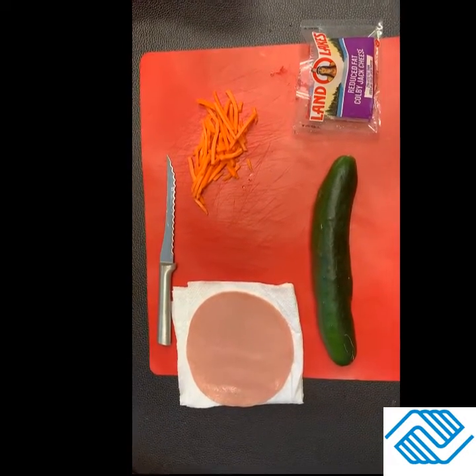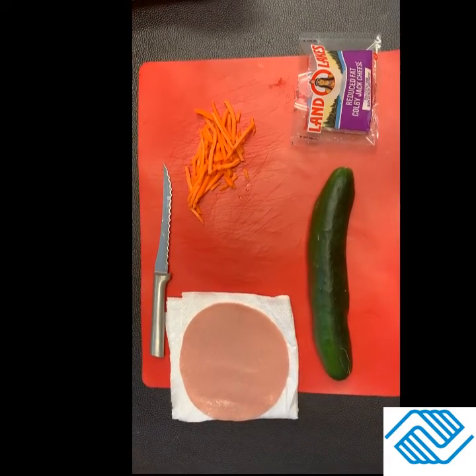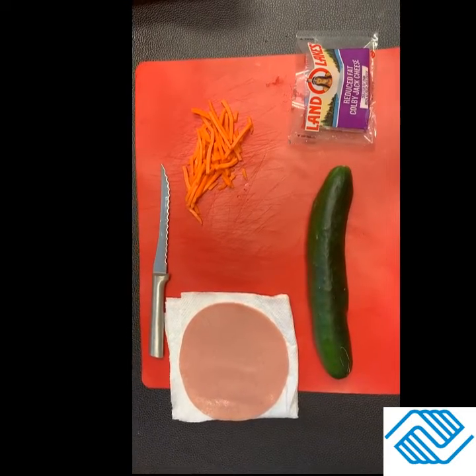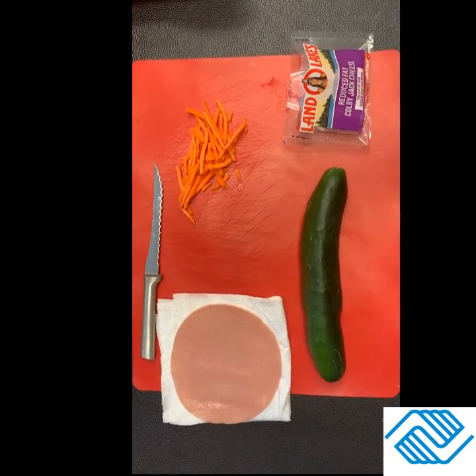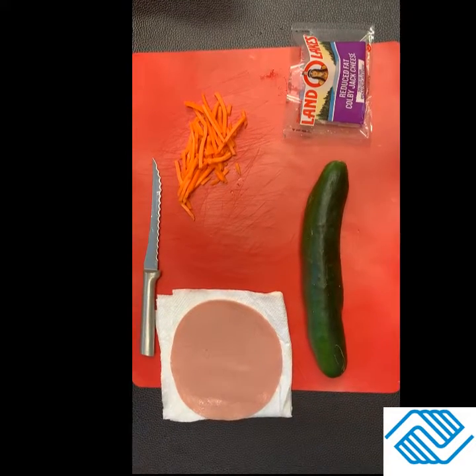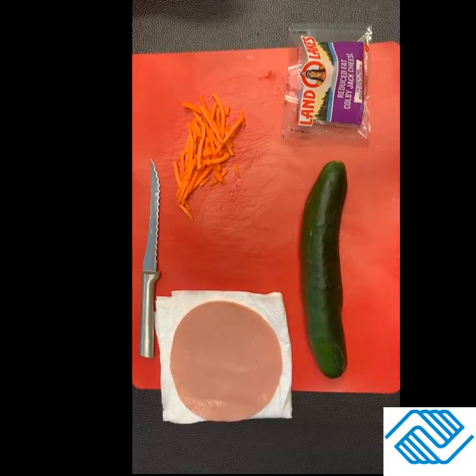Now when you hear the term sushi, sushi is definitely a Japanese food, but some of us kind of get a funny look on our face because we're thinking raw fish or raw shrimp — I don't want to eat that. Well, that is actually not sushi. That would be sashimi, and we're not going to have anything raw today.